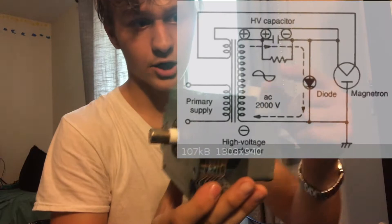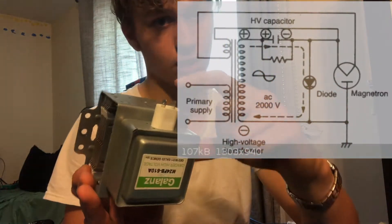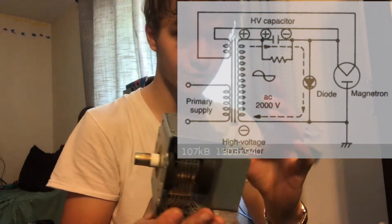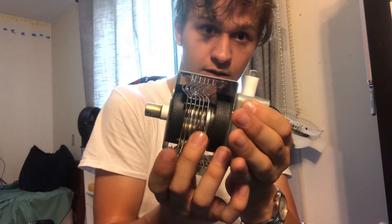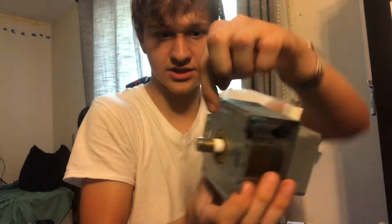In a magnetron from a microwave, you have a coil and three key parts. First, you heat up the coil. Then you apply a high enough voltage so electrons shoot out and don't get stuck. That's where two big magnets come in — they keep the electrons circulating inside. When you have high enough voltage plus heat, it just pushes them out. That's basically what we're trying to do here.